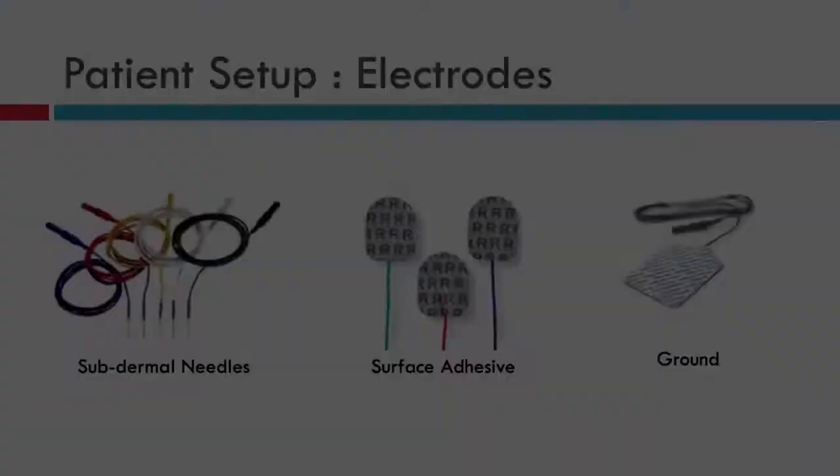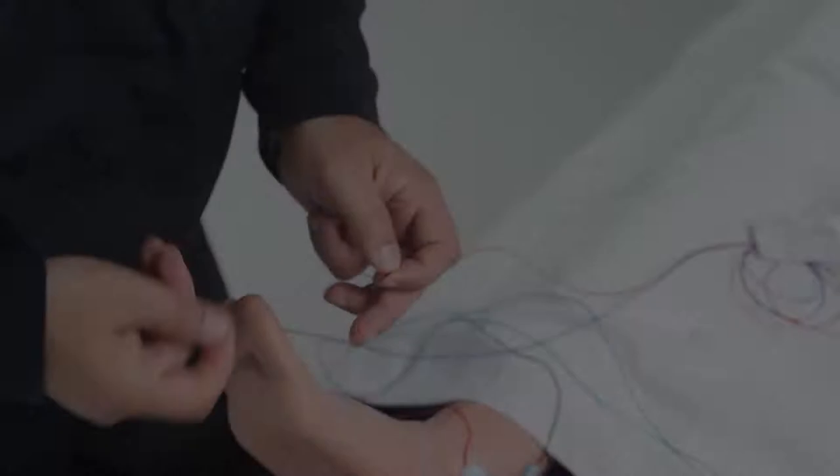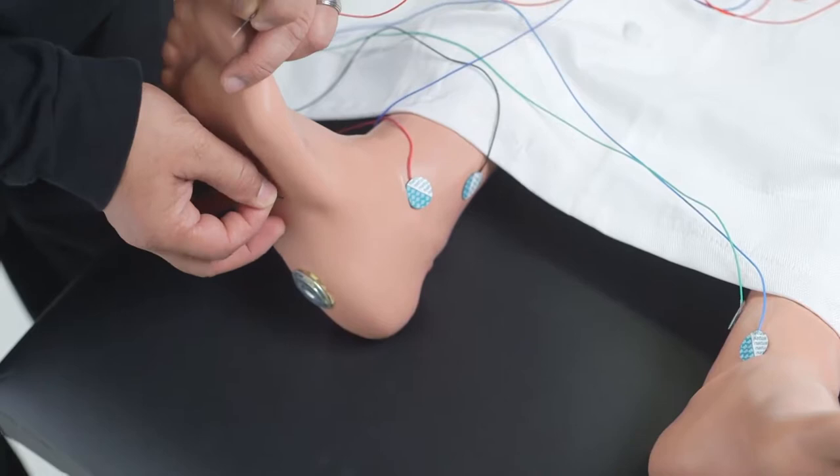Make sure you are using surface electrodes — they are sticky, have less current density, and produce much better responses. If the patient has edema, swelling, a cast, or other issues with the feet, you can alternatively use needle electrodes for stimulation. For recording, place the electrodes on the foot for the abductor hallucis muscle and extensor hallucis longus muscle.